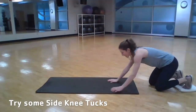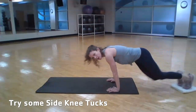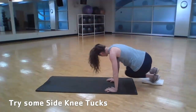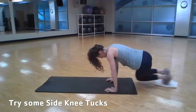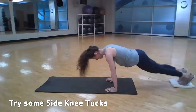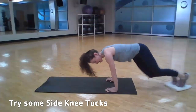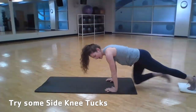We'll go right into our side knee tucks. These are a little bit more challenging. We're going to bring those knees up to one elbow and back out to the other elbow. We'll do 8 to 10 each side — a little bit of oblique work here. Always turning back out to that plank, perfect plank position there at the end.